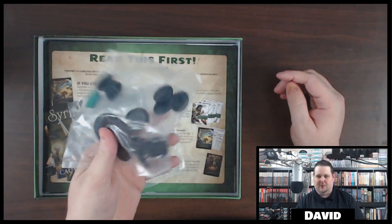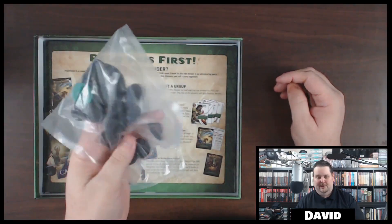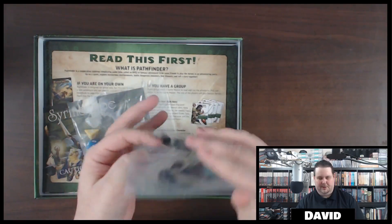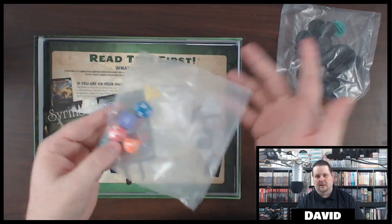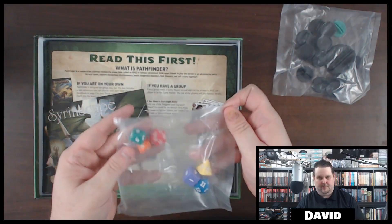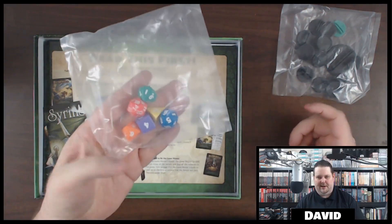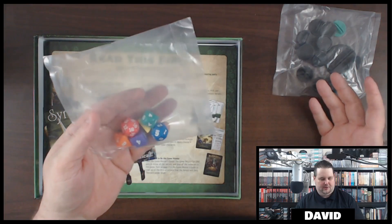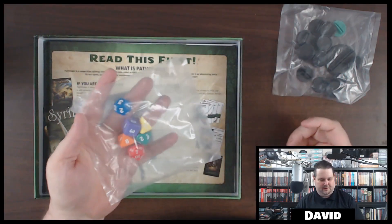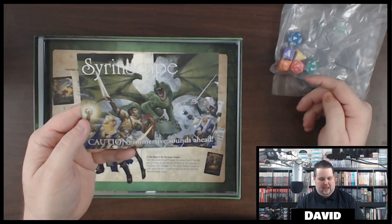Oh wow, they even give you some bases as well — you can never have too many bases. These things are actually kind of expensive anyway, but you get them in most of the pawn sets and stuff like that, and the big box sets for like the bestiary series or the alien archives. Here's just a generic set of dice — looks like a six-piece set, everything you need. And looks like there's a coupon for Syrinscape.